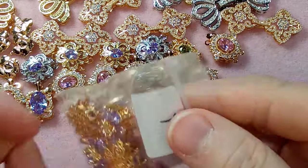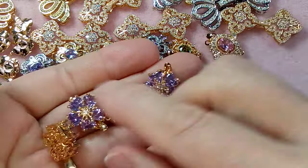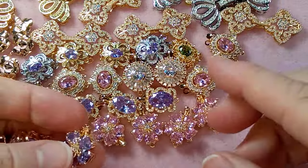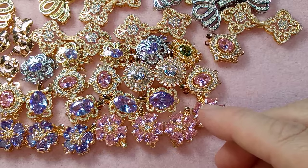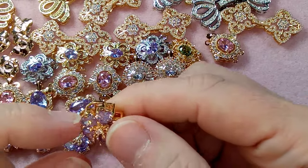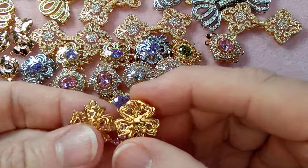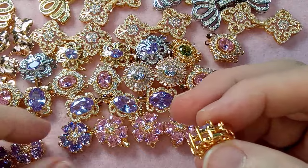And then they have some purple or lavender ones — oh wow, these are unbelievable, look at that, that's crazy! So beautiful. Definitely check each one — I just noticed this one has no loop, so we'll put that one aside for a dispute.